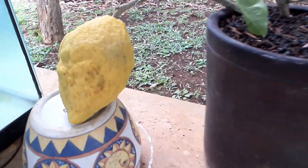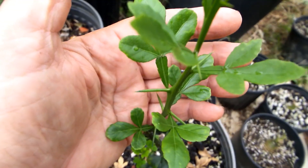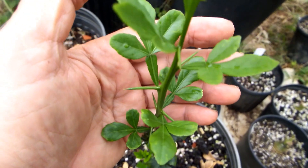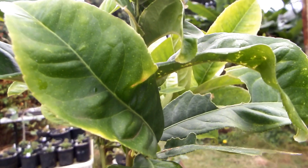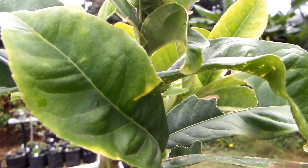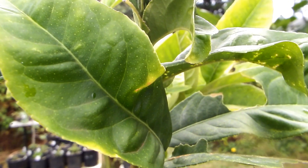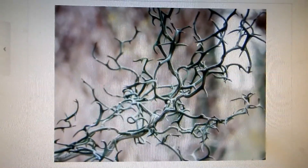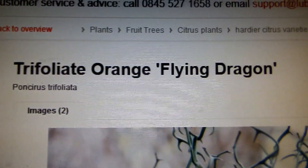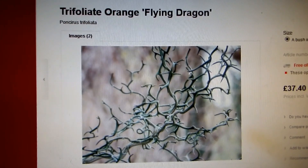A citrus can be grafted onto Poncirus trifoliata, which makes citrus somewhat resistant to nematodes and frost, and causes it to grow semi-dwarf instead of full size. There is even a contorted cultivar of Poncirus trifoliata called Flying Dragon that would dwarf a citrus tree still further.